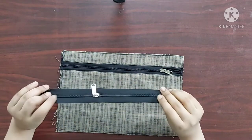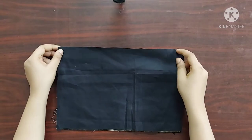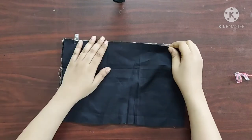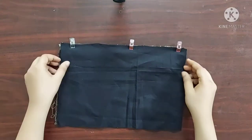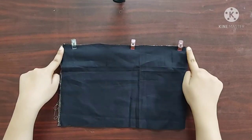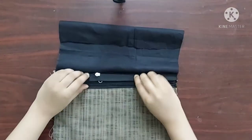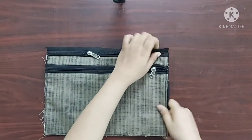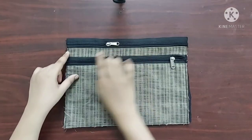Next, to make the main pocket, I am going to take another zipper of length 12 inches. I am going to place it with its right sides facing downwards, then place a lining piece with its right sides facing downwards. I am using sewing clips to keep them in place. Now I'll give a straight stitch here. Now it's done. I'll give a top stitch here. Now it's done.